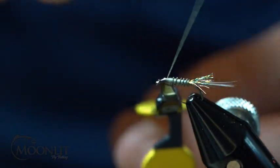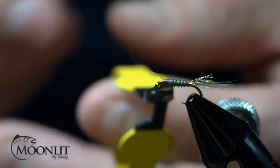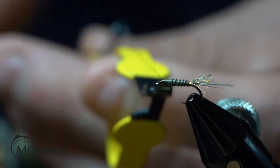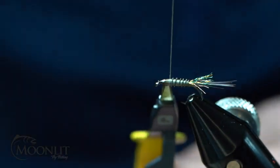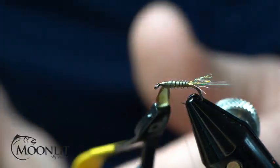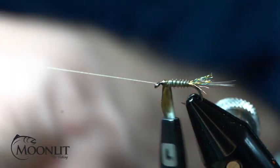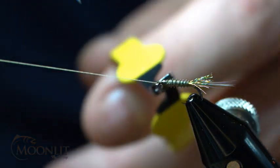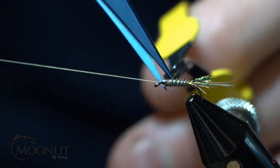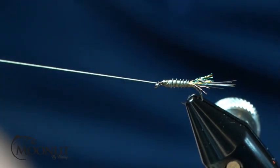Wrap that so that the body is going to go all the way up into that three-quarter point. Secure that down, lock it in place in the front. Now I'll just snip that out.